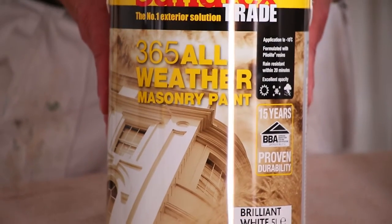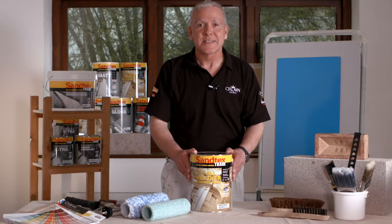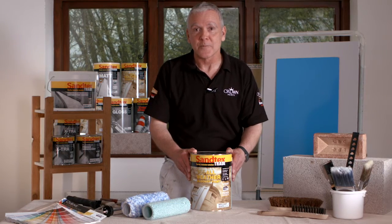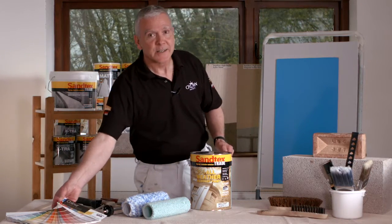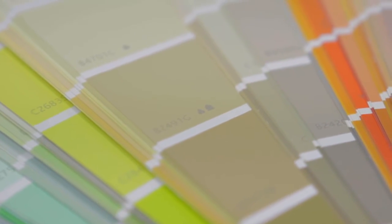This is a solvent-borne smooth masonry paint, designed for adverse weather conditions. This is a high performance product which is based on a ply-like resin. It's available in the Santext range colour collection and is indicated by a symbol of a house.